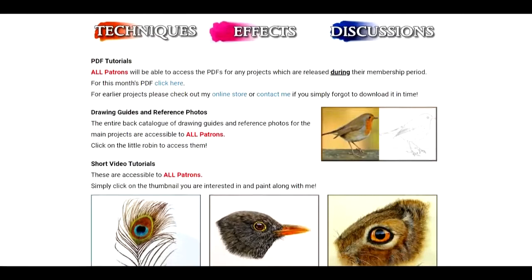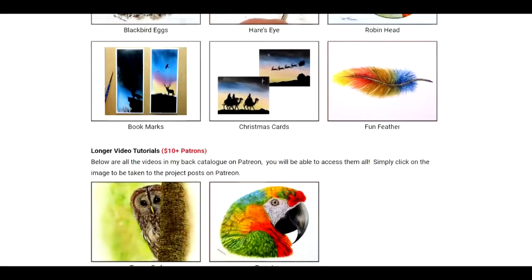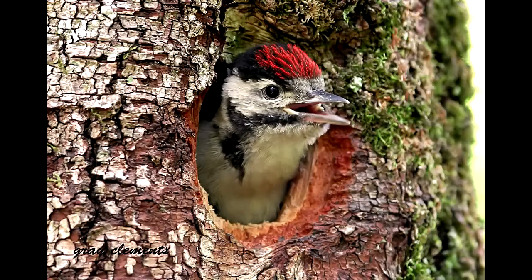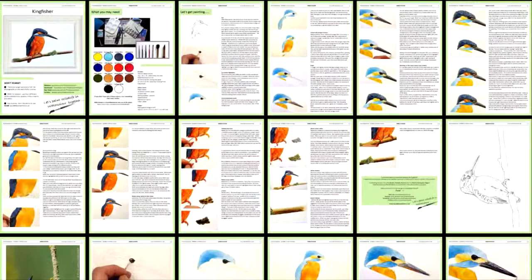You'll also gain access to all the shorter video tutorials as well. These cover things such as painting a feather, working on a hare's eye, working on fur, and many other subjects. I also provide the outline drawing and reference photograph which go alongside the main videos, plus the shorter videos as well, so you can simply print these off and use them for your paintings.